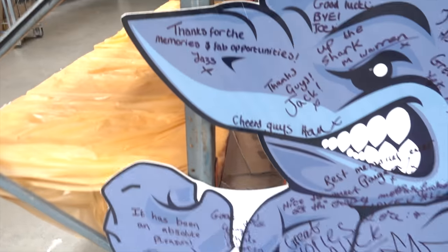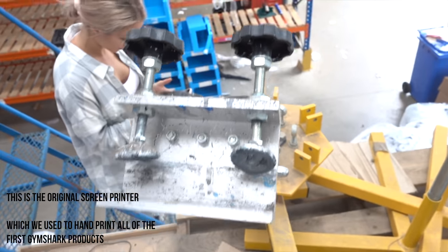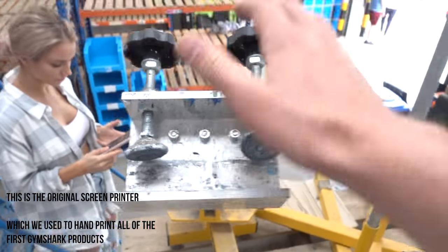Here's the gear that was used on the Body Power stand at our first Body Power. The original Gymshark — it still just flicks up, all the springs are in motion, spins round.